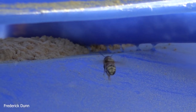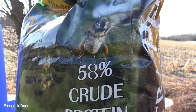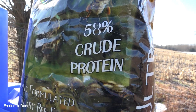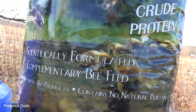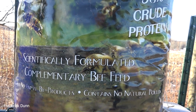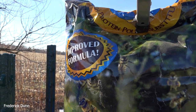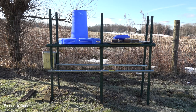Is pollen substitute as good for the bees as real pollen from trees? Right now we've got maple, poplar, and juniper trees all cranking out real pollen — 58% crude protein. This is not pollen but a pollen substitute. It only comes from Mann Lake, it's called Ultra Bee, and it has been scientifically proven to work as a pollen substitute so the bees can start kicking off their brood.